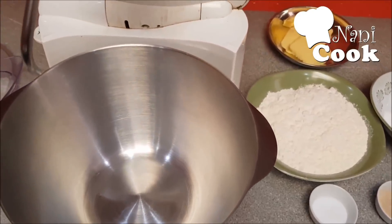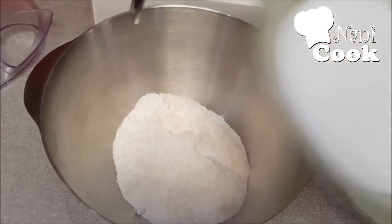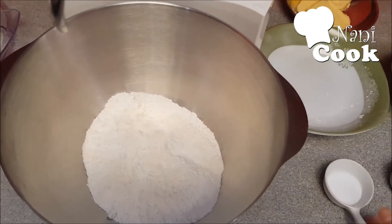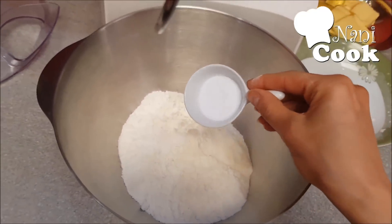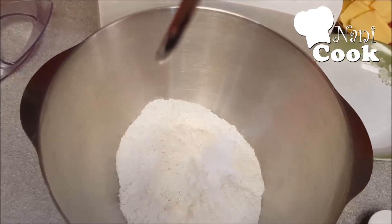First, we take the flour, add the salt, then add the yeast.